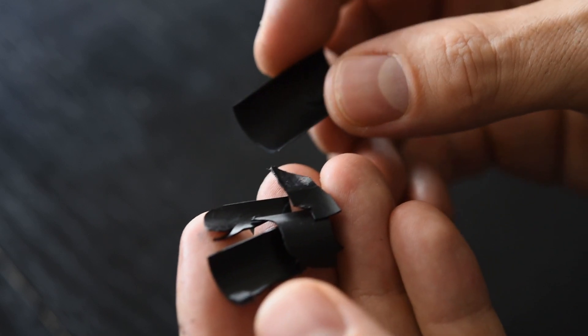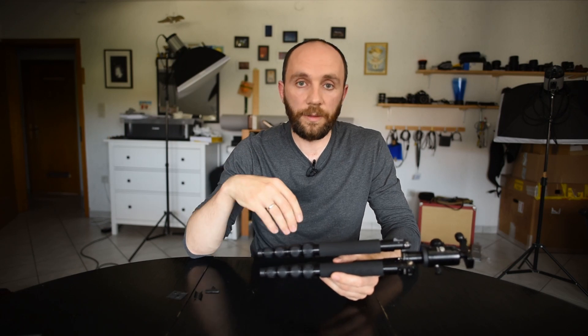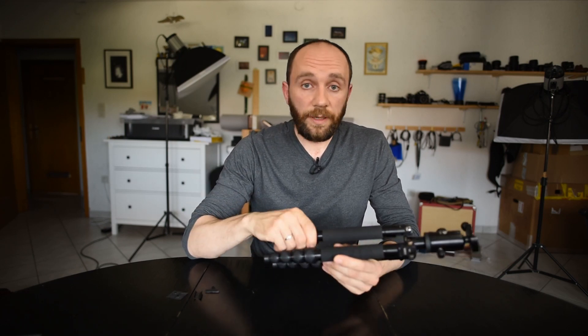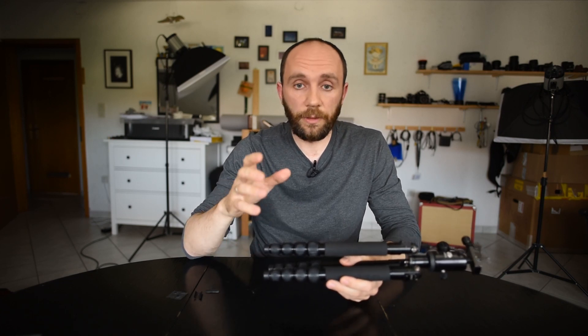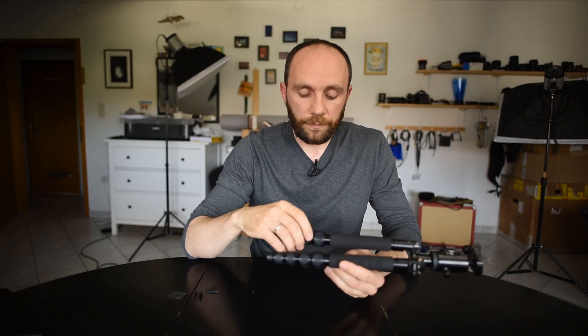That's what happened to me. I reached out to Sirui, and they were so kind that they sent me new ones. I installed them and everything was fine. However, a week or two ago this tripod failed again on me — and again,